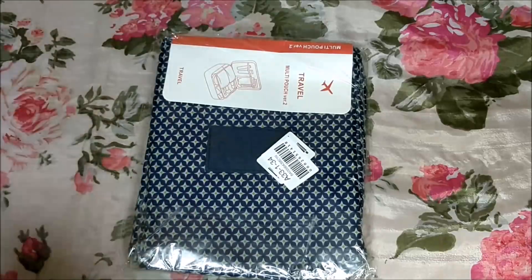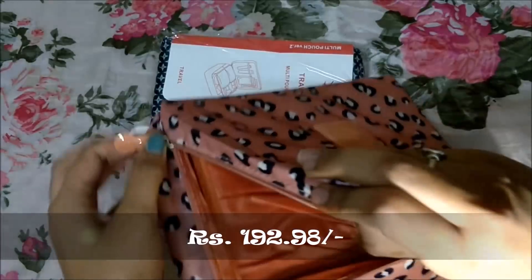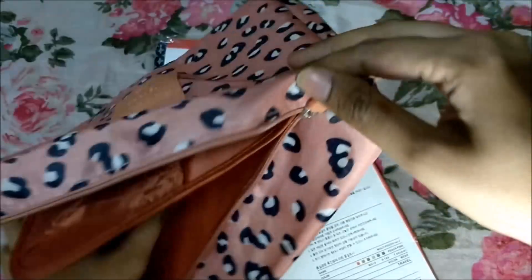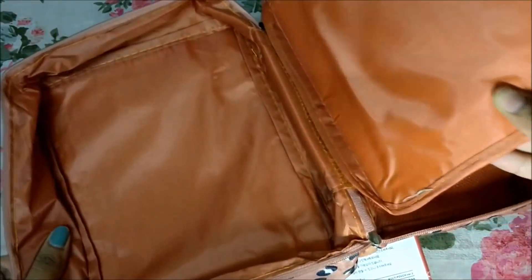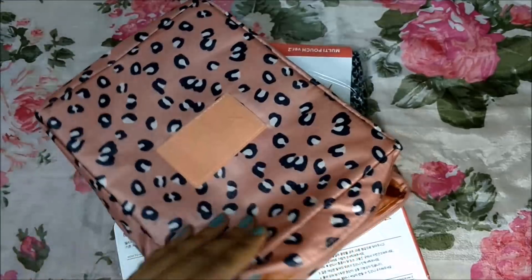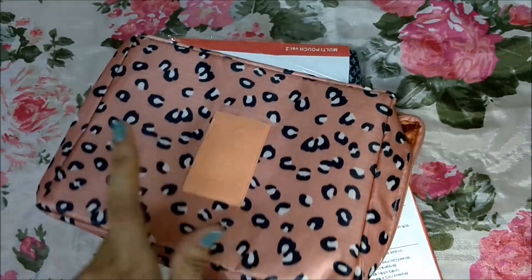Then I got some travel pouches since I'm going to be travelling soon — two of them, one for me and one for my sister. The quality is not exceptional but for ₹192 it's a good deal. It has multiple pouches inside for storing stuff — really very nice.